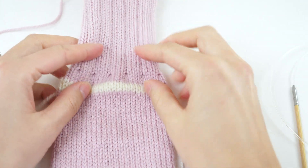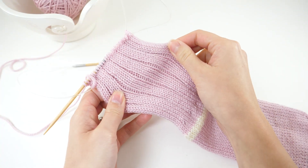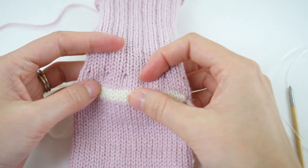Last week you accomplished a lot. You added waste yarn to place the afterthought heel, worked the leg ribbing pattern, and the bind off. So at this point it looks almost like a functional sock. The time has finally come to knit the heel.